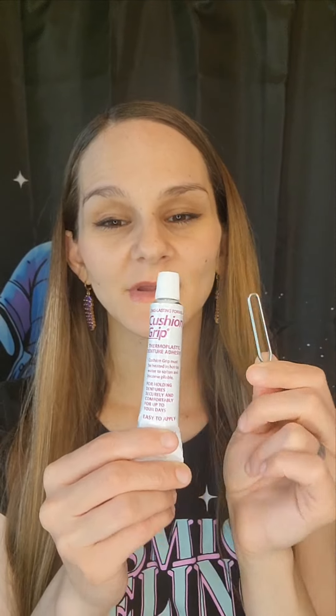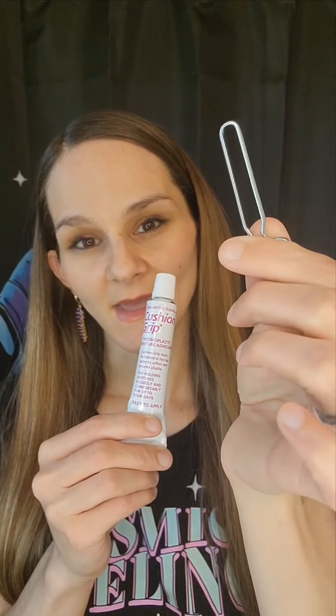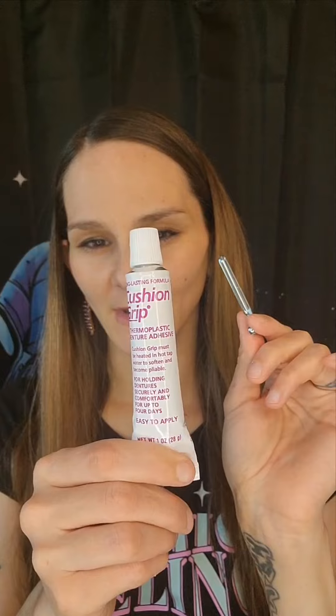My audio got deleted, so I have to do a voiceover. Anyways, when you first get your cushion grip, it's going to come with this key. And I have a video that I've already posted on how to use the key.